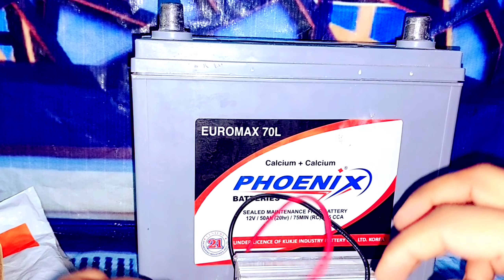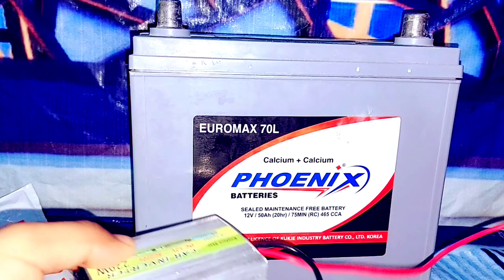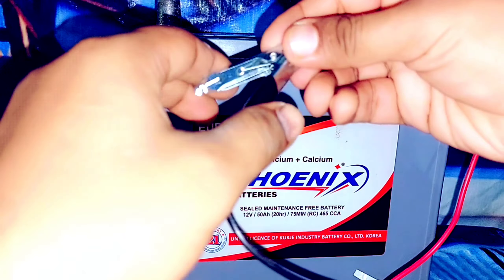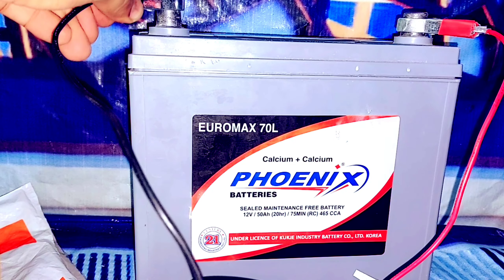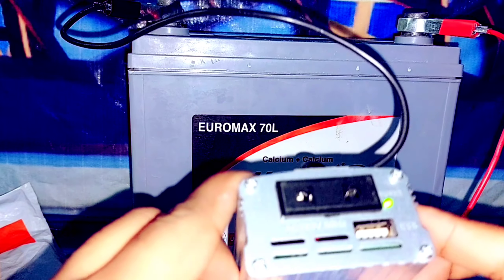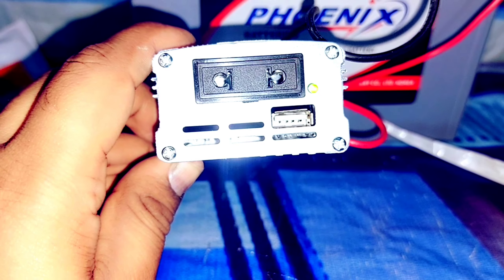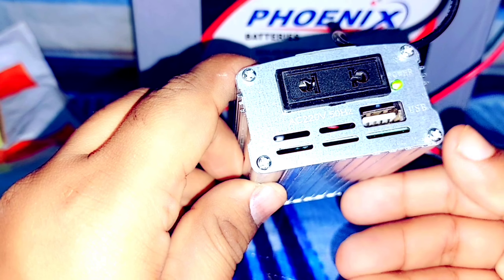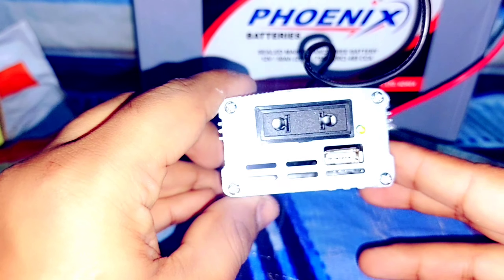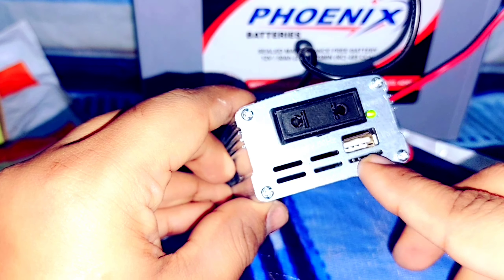And there is a 12 volt battery. Now let's connect this wire. There is a positive side and there is a negative side. There is also a USB port — you can charge your mobile using this port.